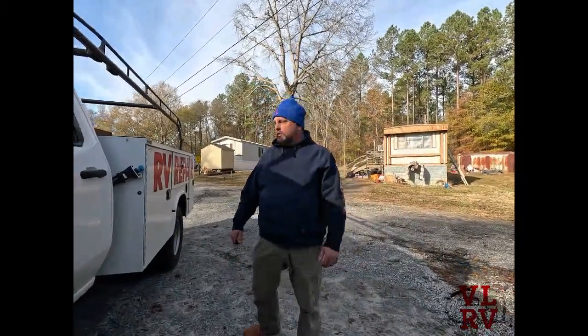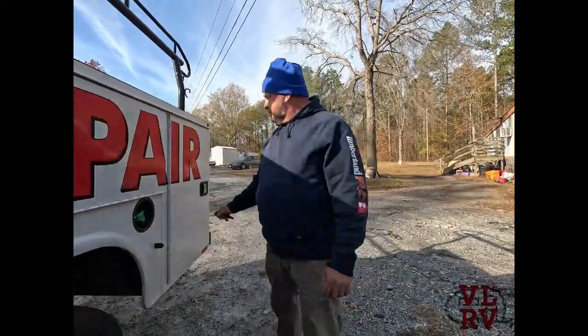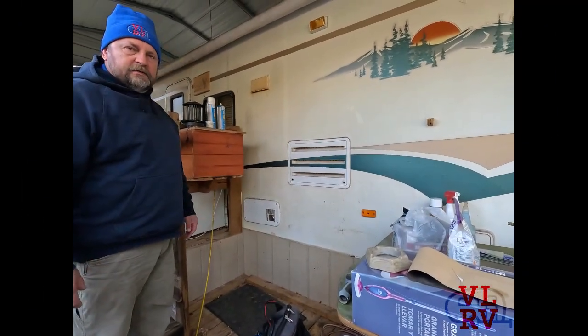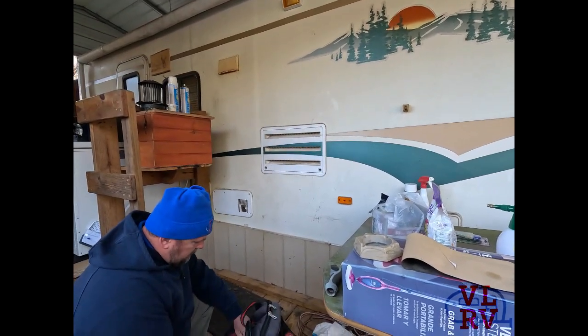Today we've got a furnace making some awful noise. We've worked on this furnace several times over the years — it's an old one and it may be time for a new one. We're going to figure out what the noise is. It could be a rodent in the squirrel cage, or it could be a burner head that's rusted out with the flame making a lot of racket. We've got an old Atwood furnace here.